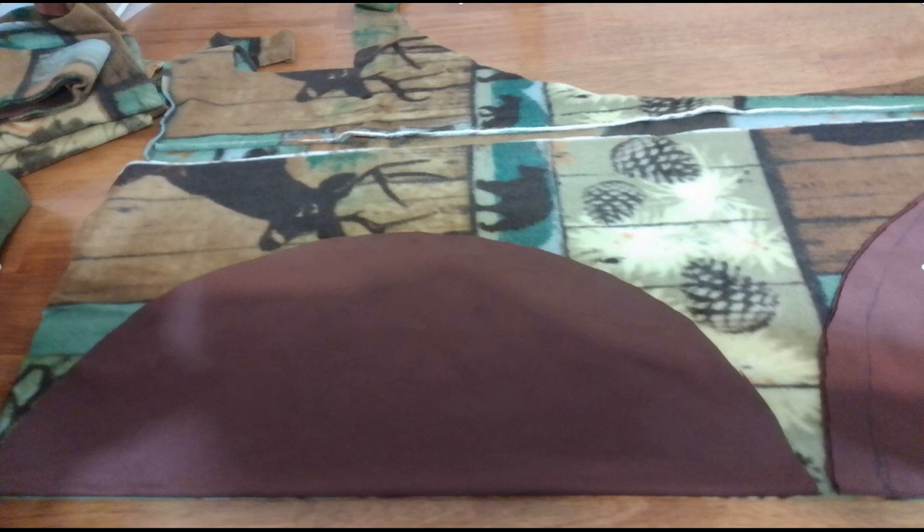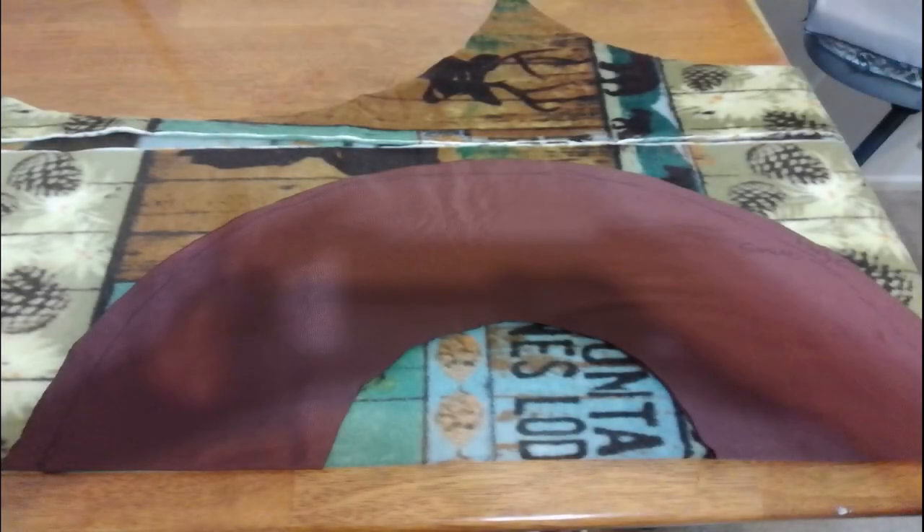This brown thing is just a pattern I made for my toilet seat cover. You're looking at the lid cover pattern, and the next pattern is for the toilet seat cover.